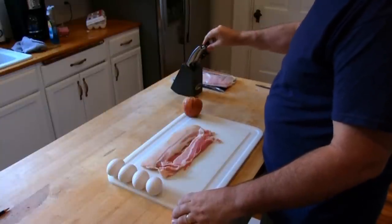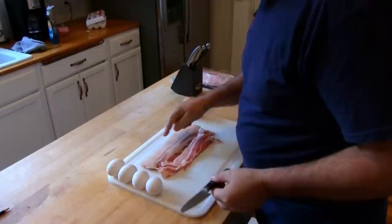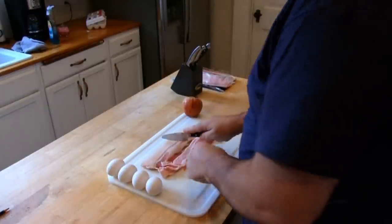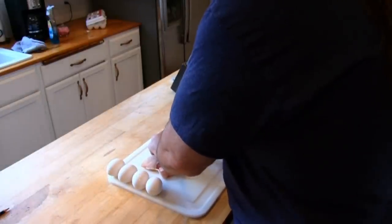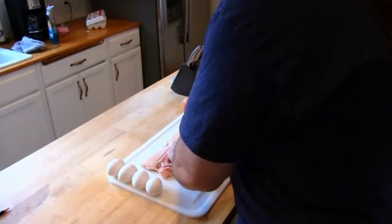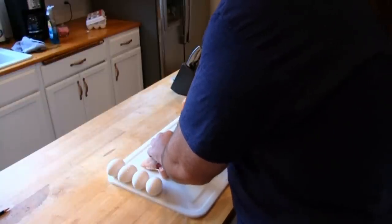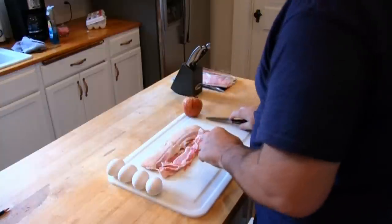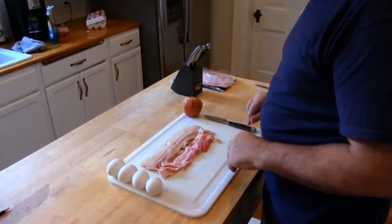I like to use about four pieces of bacon per person, so here's eight pieces here. I also like to cut it in half — the knife isn't that sharp, but cut it in half here. And then after this is done, we'll put it in our pan.